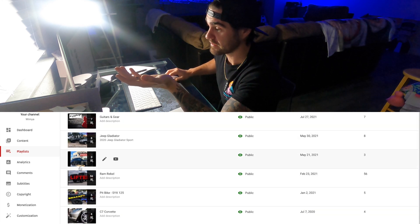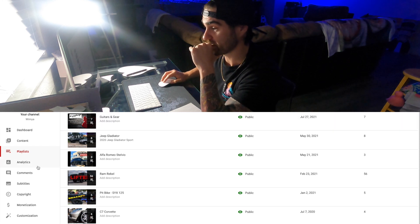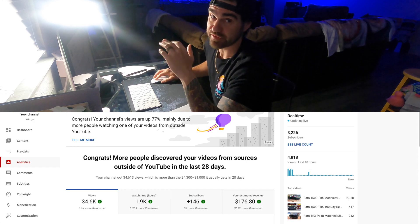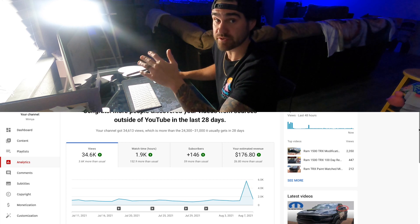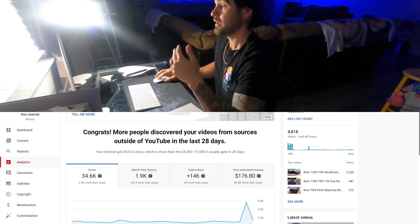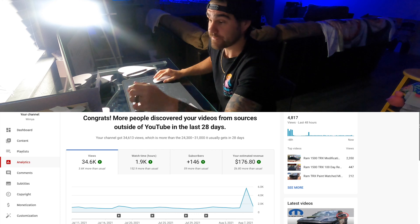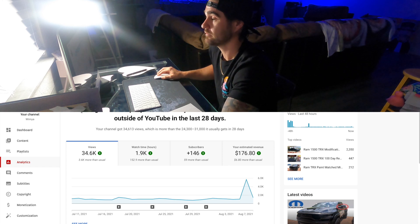Down here are your playlists — I've got a few going for certain vehicles I've been working on and one for guitar and music stuff. Under playlists we've got analytics, and this is where you can get into the real nitty-gritty — break everything down, see it all laid out simply. You don't need to be a rocket scientist to figure this stuff out. It's very self-explanatory. I just wanted to show you guys to put into perspective how much money you can be making.